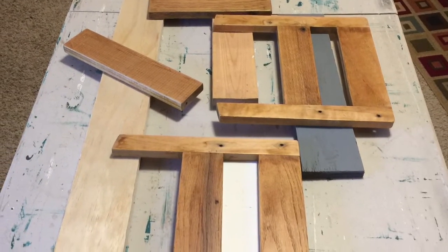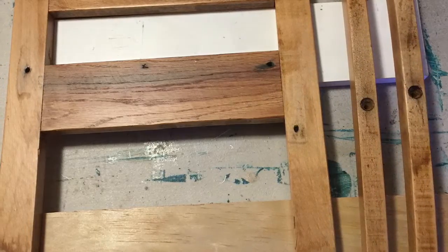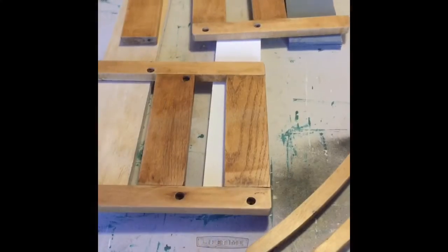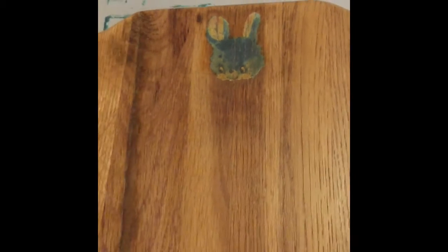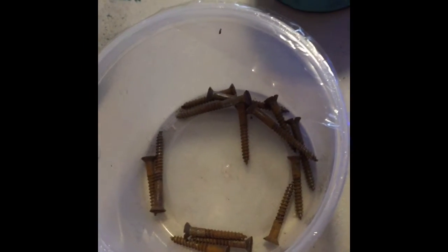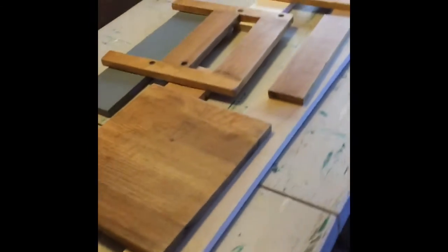Here are the pieces with a couple coats of poly on them — I did a third coat as well. I used some little wooden buttons to cover up the screw holes. Here's a walk-around of the project in the living room: it's all sanded, polyurethane applied, and the artwork has been cleaned up and restored. It came out very nicely. Those are the rusty screws that came out of it, and here's one more look at everything before I put it together.